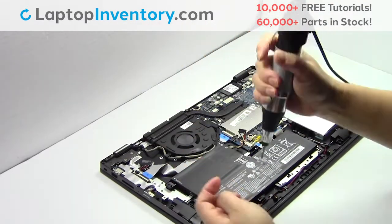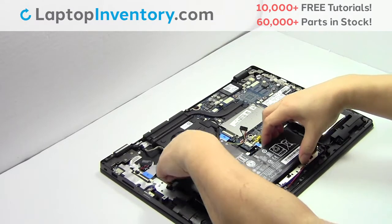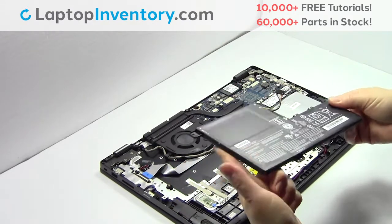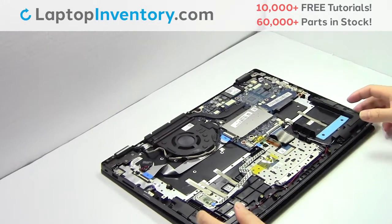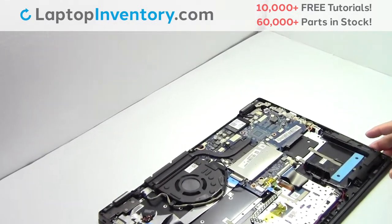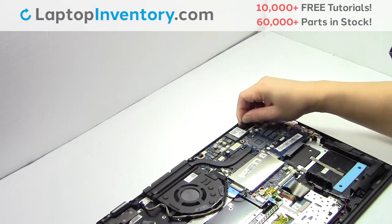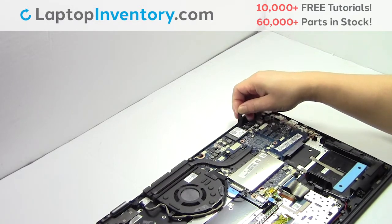Remove the screws. Remove the laptop battery. Unplug the battery.